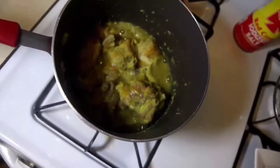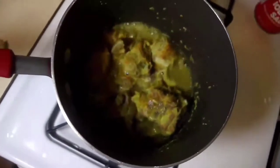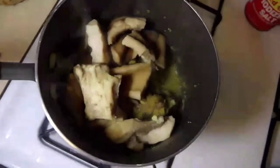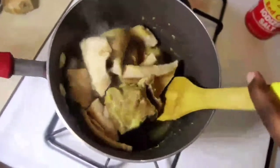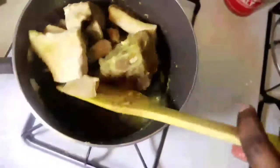After 20 minutes, this is how it's going to look. Now I'm going to add my semi-cooked beef tripe to make them all cook together, giving that soft consistency and shared flavor. I'll stir it, cover it, and cook for another 15 to 20 minutes.